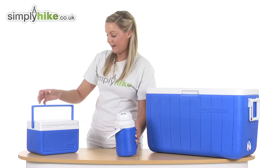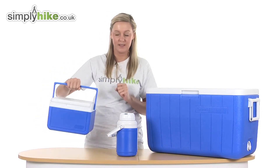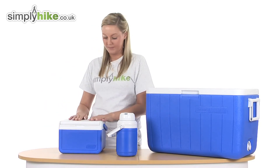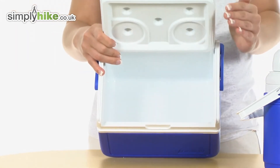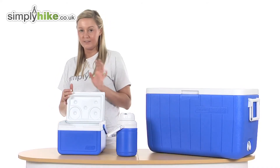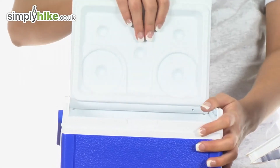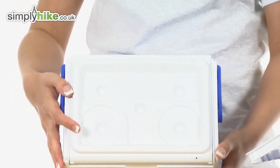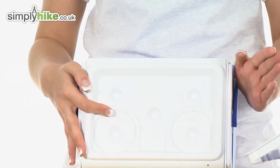Now let's look at the flip lid cooler. It has a nice big handle, easy to move around, and you can flip it down to make it more compact and easy to store. The inside is a really nice size at 4.7 litres. It also has a flip lid structure — you push it down and slide it across to reveal two cup holders and a main tray that you can use to put all your bits and bobs on.